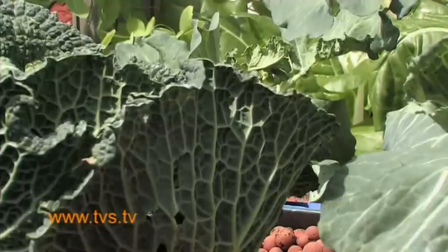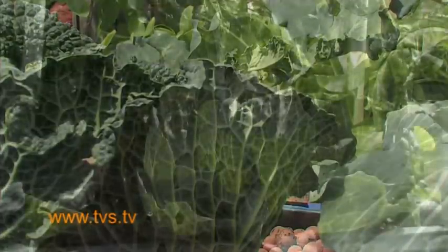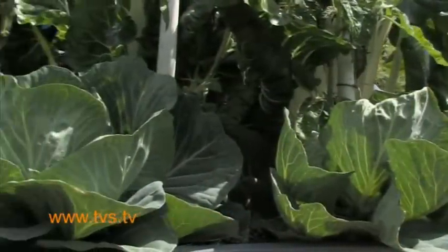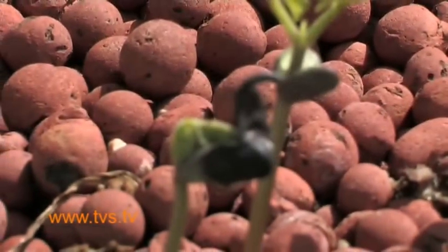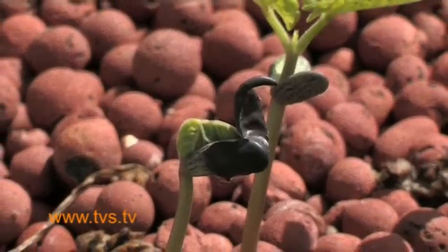Aquaponics has become almost mainstream now, not only in terms of backyard food production but ever increasingly in terms of commercial production. The flood and drain model perhaps doesn't scale to a commercial scale, whereas the floating raft techniques do. They don't require a huge amount of land and in terms of yield for the footprint, they'll beat almost any other food production system hands down.